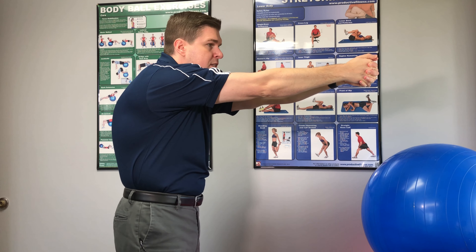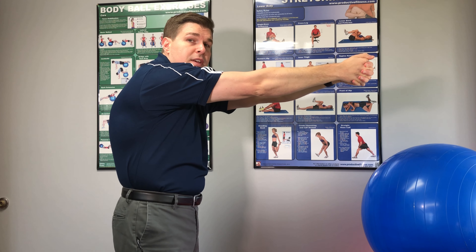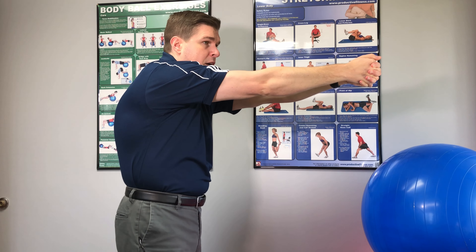Does your upper back feel locked up and tight and it just feels like it needs to be released? In this video, I'm going to show you how in a three-part step-by-step guide. Dr. O here at SpineCare in St. Joseph, Michigan. I have a lot of patients that come in with upper back muscle spasms and pain complaints. What I'm going to share with you has helped many of them get more motion in their upper backs and help eliminate muscle spasms, cramps, and tightness.